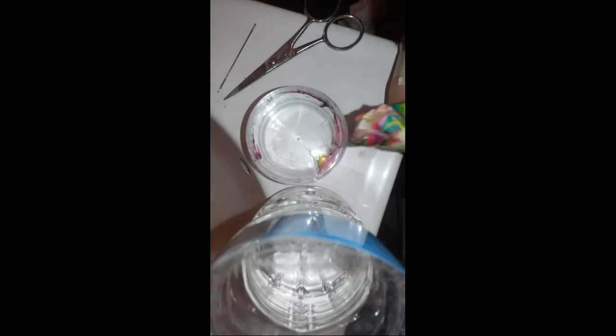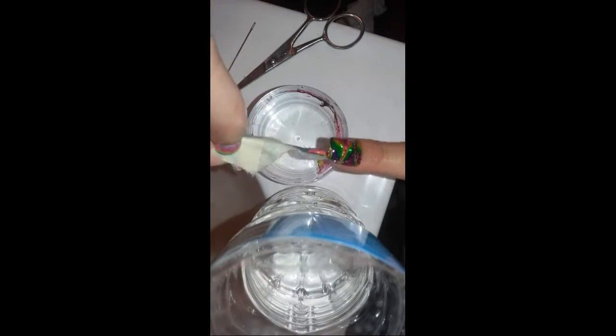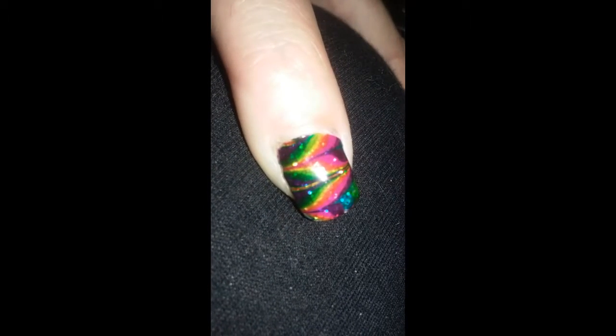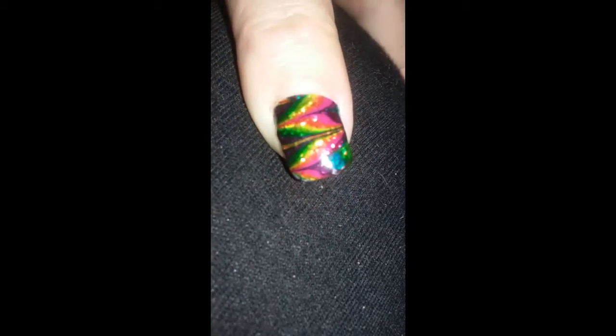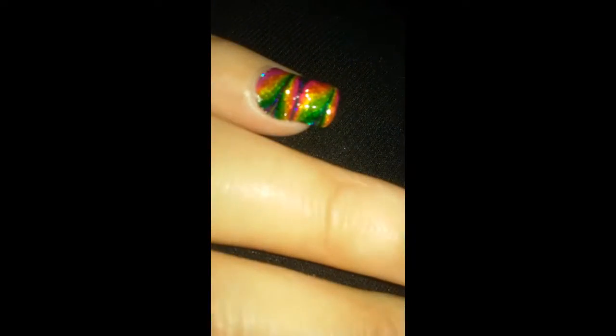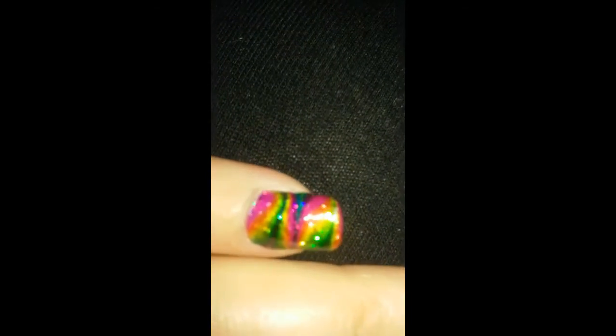And look at that — that's probably like the most beautiful water marble I've ever done and seen, by the way. Then with scissors, cut the back of the tape and carefully peel that tape away from your nail. There we go — voila! Of course you're gonna need to clean up, so use a cleanup brush and some acetone and wipe away all the stuff around your nail. And this is what you've got. I also recommend putting on another top coat of Sech Vite on top.